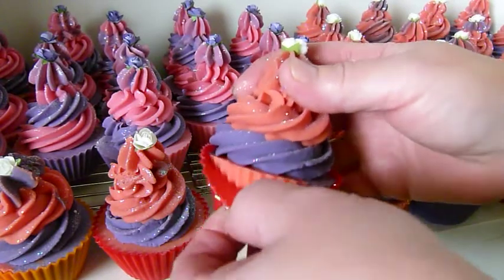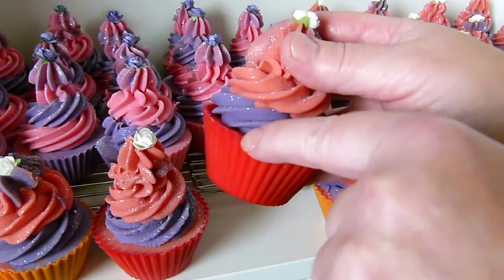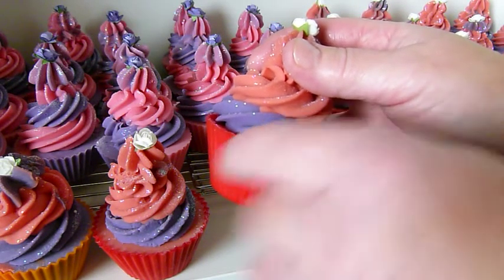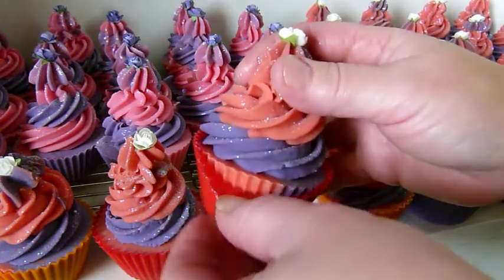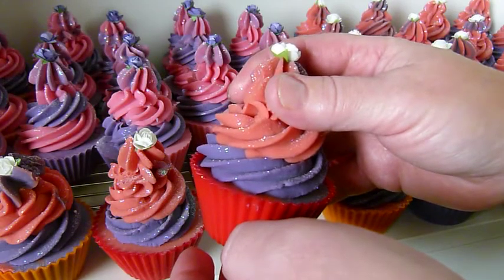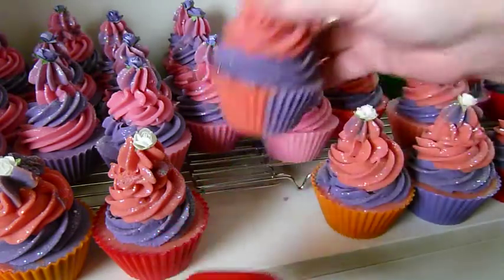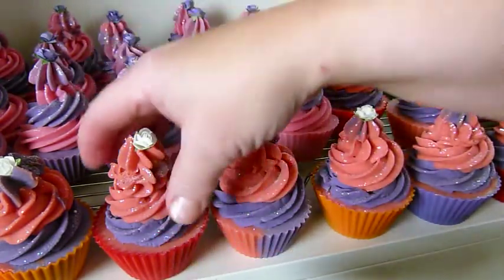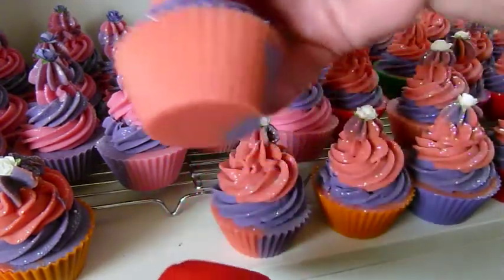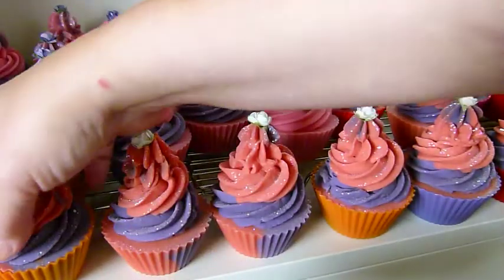I meant to tell everyone — you should still wear your goggles when unmolding, because I have done this before and flicked soap straight up into my eye. So make sure you wear your protective glasses when you're doing that.